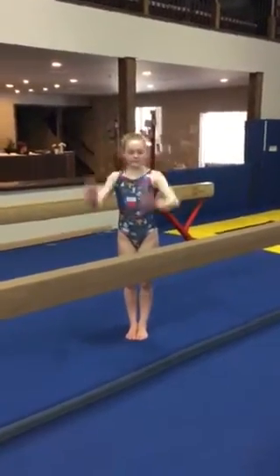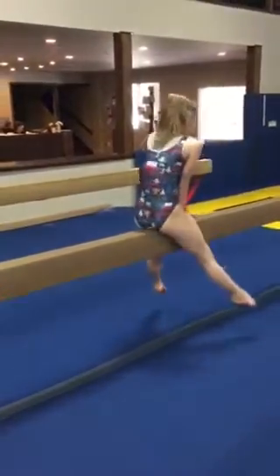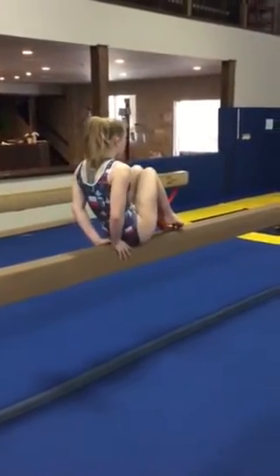Salute the judge and press up to a front support. Swing your right leg over, sit down, circle the arms back, pull the knees into a tuck. V-seat.